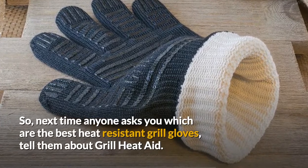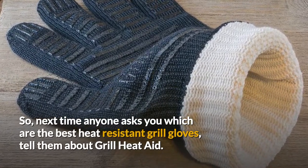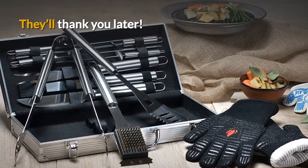So next time anyone asks you which are the best heat-resistant grill gloves, tell them about Grill Heat Aid. They'll thank you later.